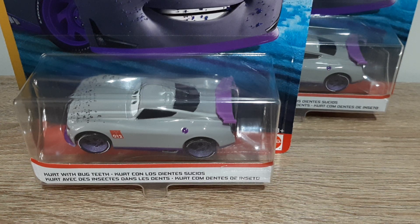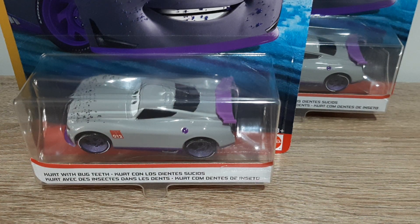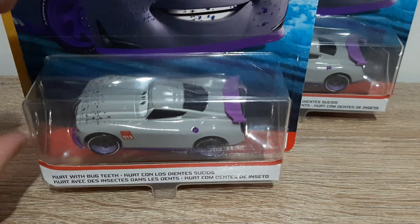Hello YouTube, welcome to a new video! Today I'll be having a look at Kurt with Bugteeth from the 2020 Funny Flashback series. We'll be unboxing him, taking a look at his packaging and whatnot. The one in the back is one I'm keeping packaged, which I got in December of last year, and the one at the front is the one I'm opening which I just got in the mail today.